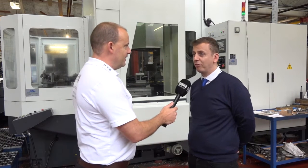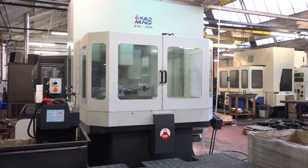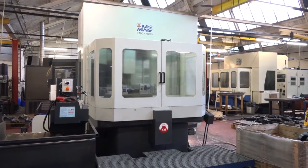Paul, this is some machine here, this Calming. How long has it been in? We've had it about three months now. And why did you buy it? You've got a lot of machine tools in this company — your horizontals, your five axis, your vertical lathes. This is something different, isn't it?